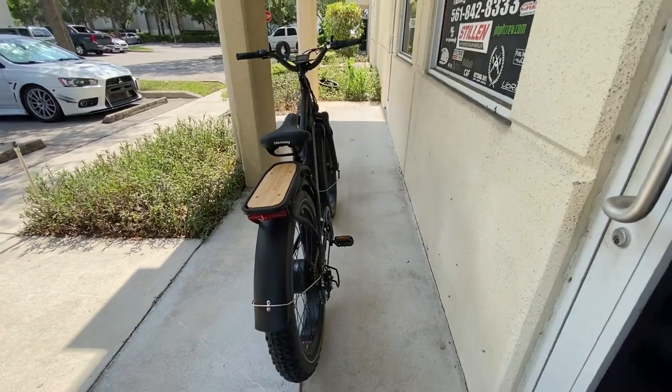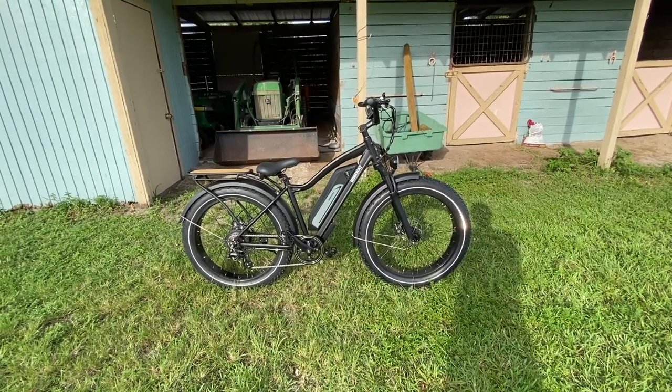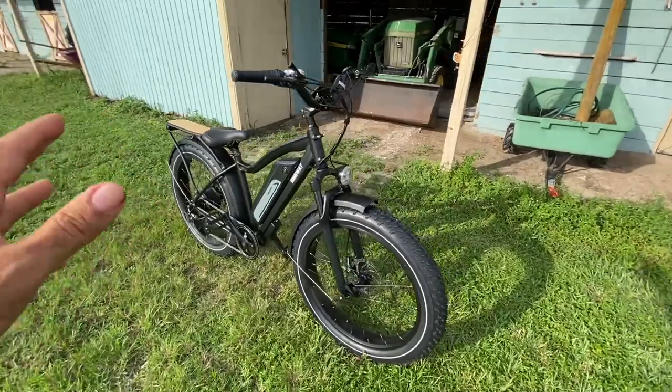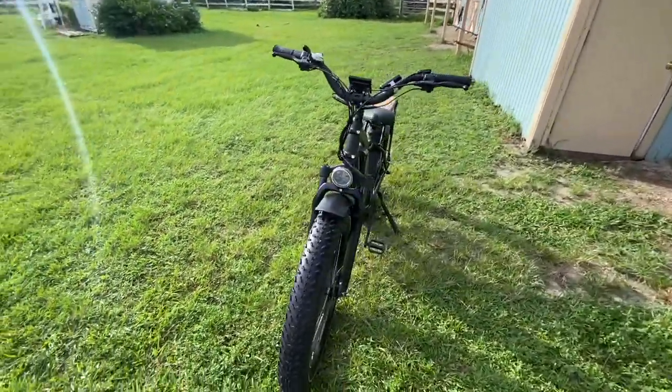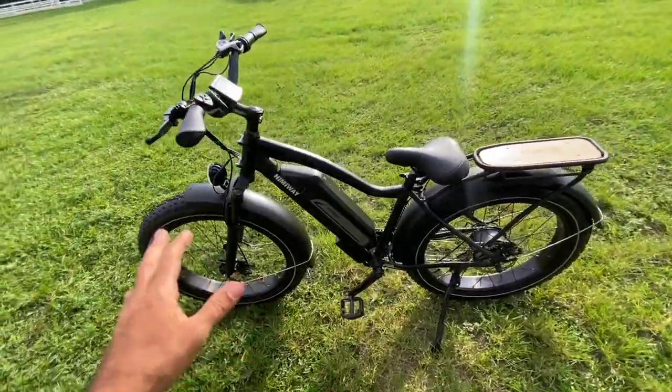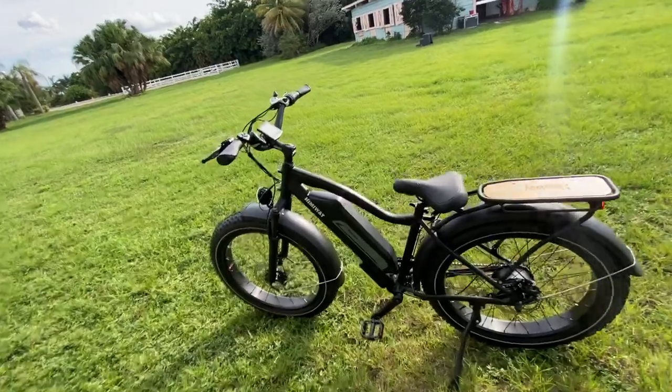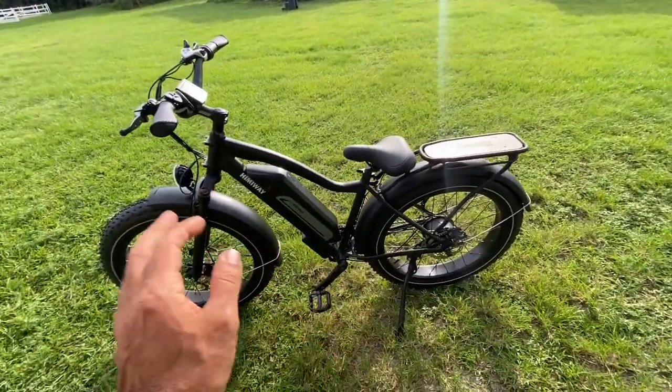We've got the bike back at the farm. I've got my GoPro set up and we're gonna do the ride on this now. This is a fully charged battery on the Himiway Cruiser — really a pretty decent bike. Now I'm going to be honest: this bike was sent to me for review and I'm going to be as honest as possible. We'll start with the features.